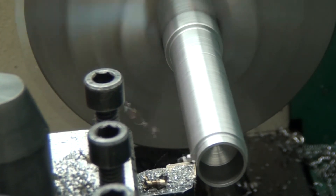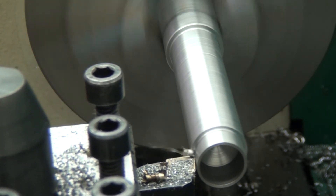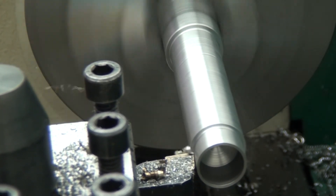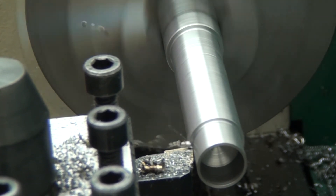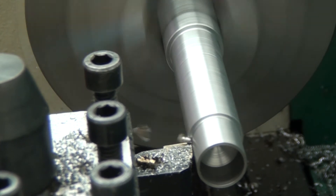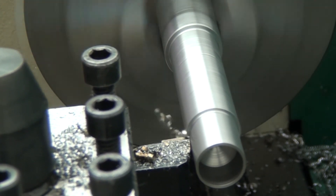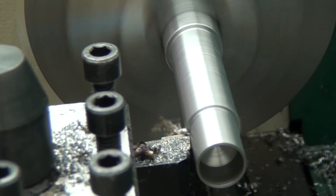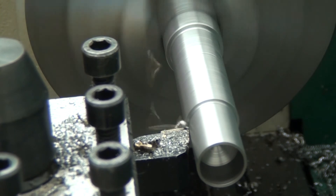I also wanted to note that the chips seem to get smaller or tighter, which I'm not sure if that's a result of the heat or just because it's a more aggressive cut. I think it has to do with just being an aggressive cut — it folds the metal over on itself a little bit more. But they're also much shorter chips, and they are hot. I had one of these purple ones hit me in the forehead, and it was only there for a fraction of a second, but it burned.